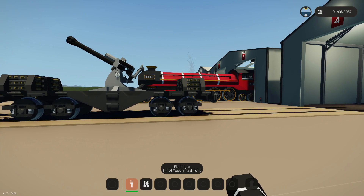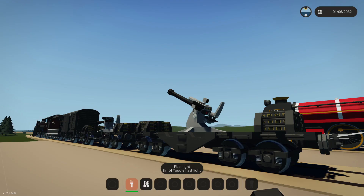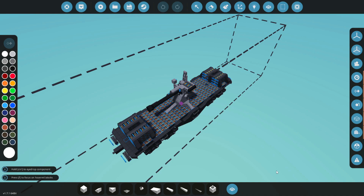This is my second attempt, and honestly I think this looks way better. So we'll end up getting rid of the first one. What we're going to do today is create a railway gun, so let's go ahead and get on with it, shall we?